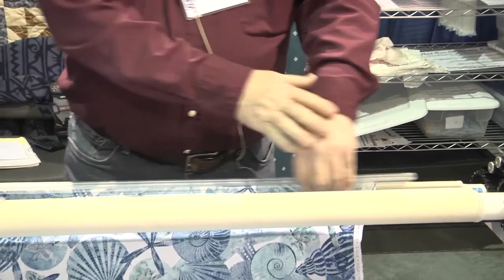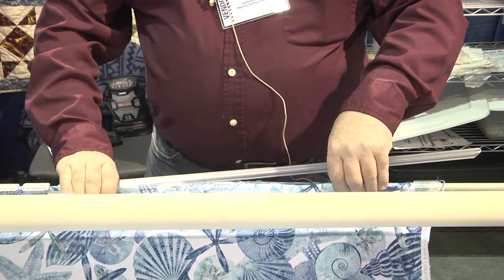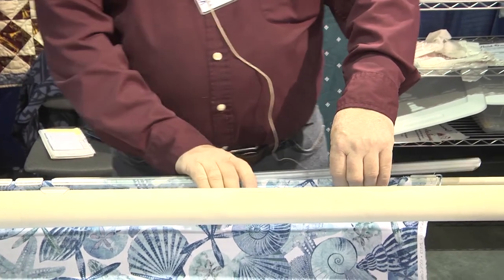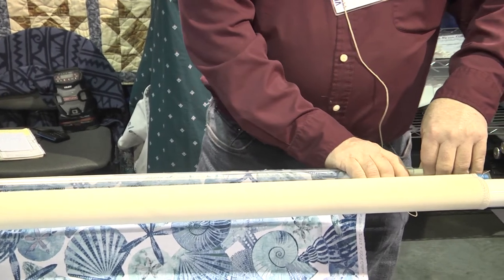We'll switch to the other side. I switch hands because this hand's further out and this one's close — this one's gonna do the pinching. Again, just like that ziplock bag, we work our way down, quick and easy. When I get to that little guy, slide him out of the way.